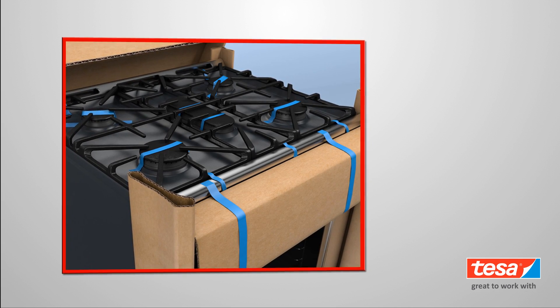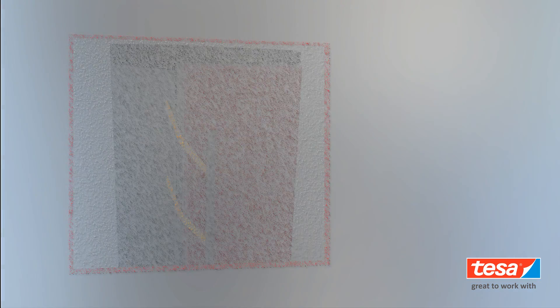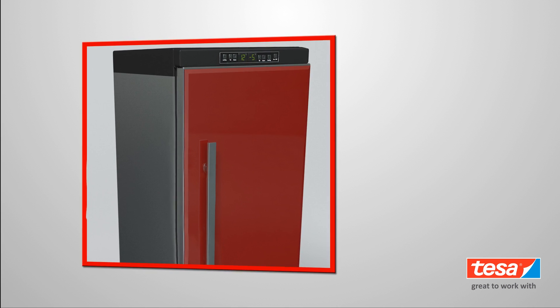Tessa tensilized polypropylene tapes are specially designed for temporarily securing drawers, trays, turntables, racks, burners, doors, and more. The unique formulation of Tessa TPP tapes affords the right amount of holding power when it's needed and clean and easy removal when the job is done.